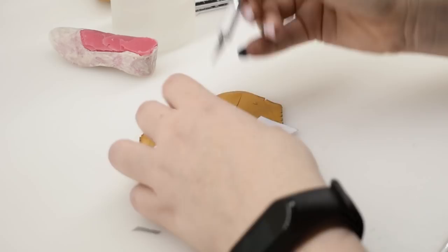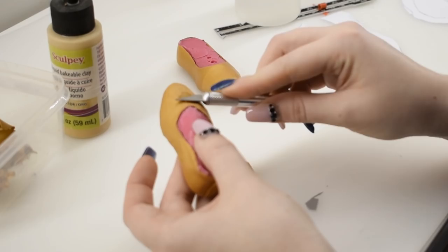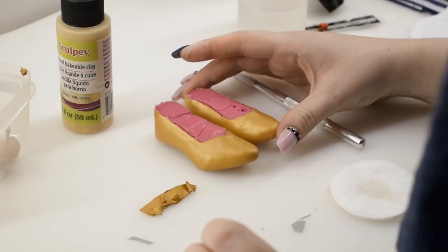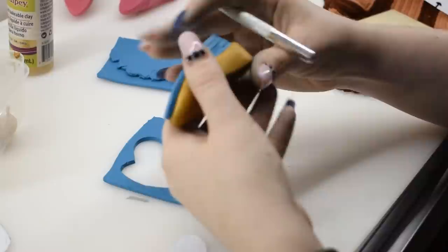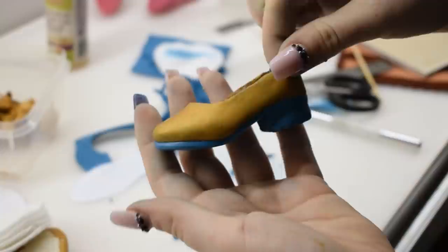Before I discovered doll customizing I was an aspiring polymer clay artist, but sewing won me over. I used gold clay to sculpt the upper of the shoe, smoothing it out with a knife, my hands, and a cotton pad dipped in rubbing alcohol. I baked that on the silicone. After the first bake I removed the silicone and used some teal clay to add the sole and the heel. I took my time smoothing out the layers and making the shoes somewhat symmetrical, then baked them once again before turning them over to Alex for a glow up.